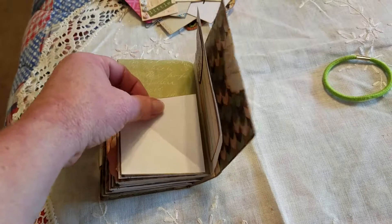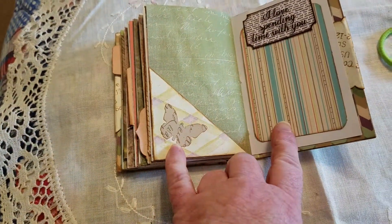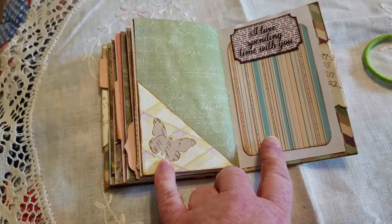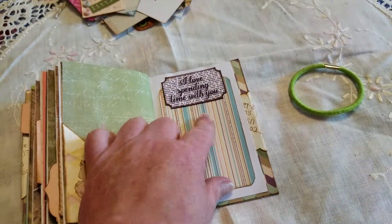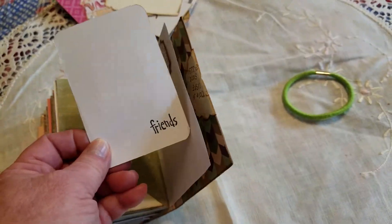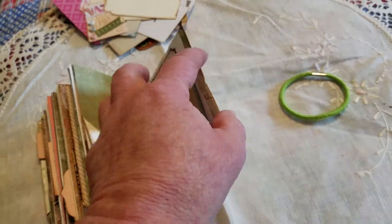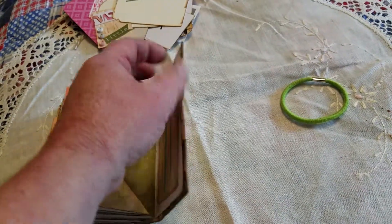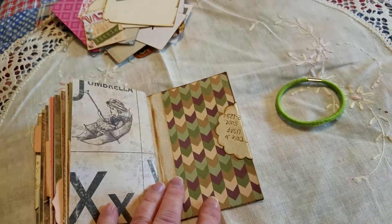Another butterfly flip-up — this one was punched from a 1940s notebook. Here's a Tsunami Rose ticket again and a journal card that I made and stamped on the back. One more page — and that's the end.